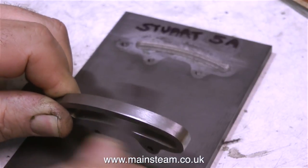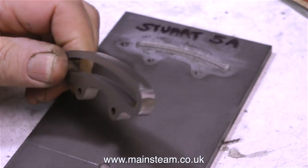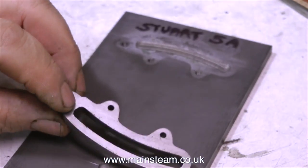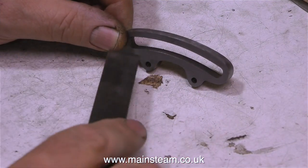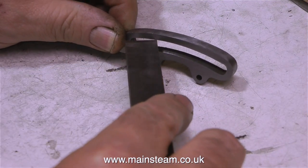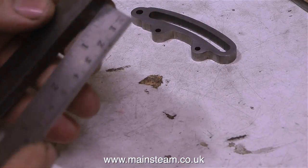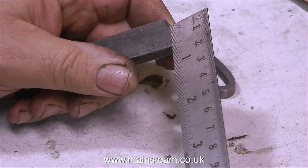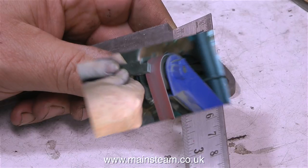I've worked on quite a lot of model steam engines over the years and a lot of them have been fitted with Stephenson's link reversing gear, just like this one, with an expansion link and a pair of eccentrics. And it's surprising the number of engines that I've worked on where there have been problems with the expansion link. The most common problem is very sloppy, badly made valve gear, or the other end of the spectrum where the valve gear is too tight.